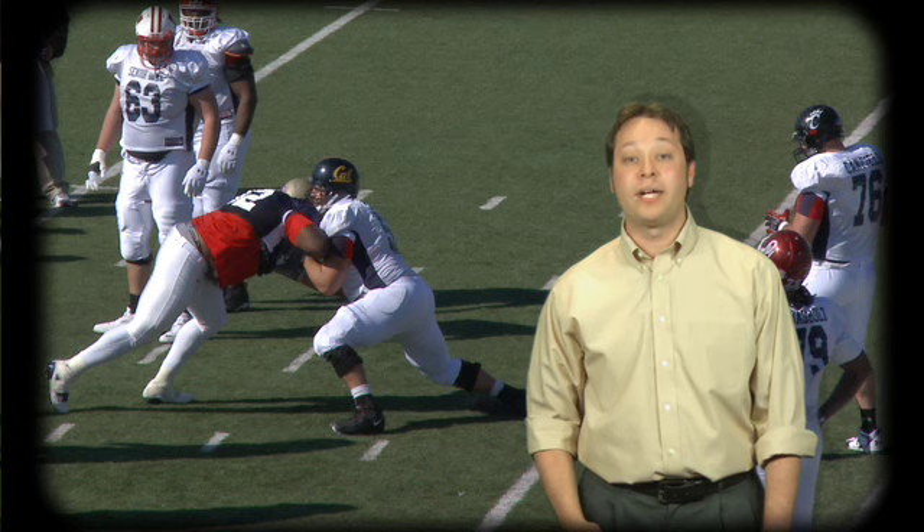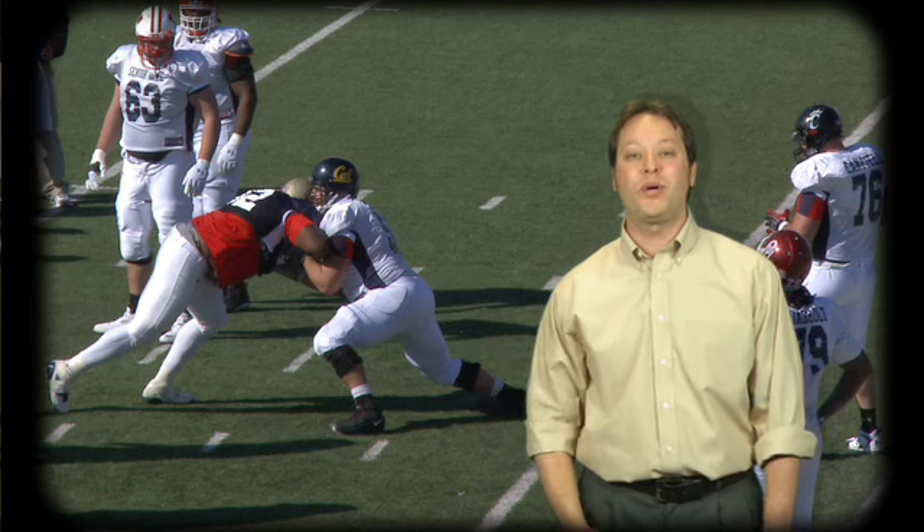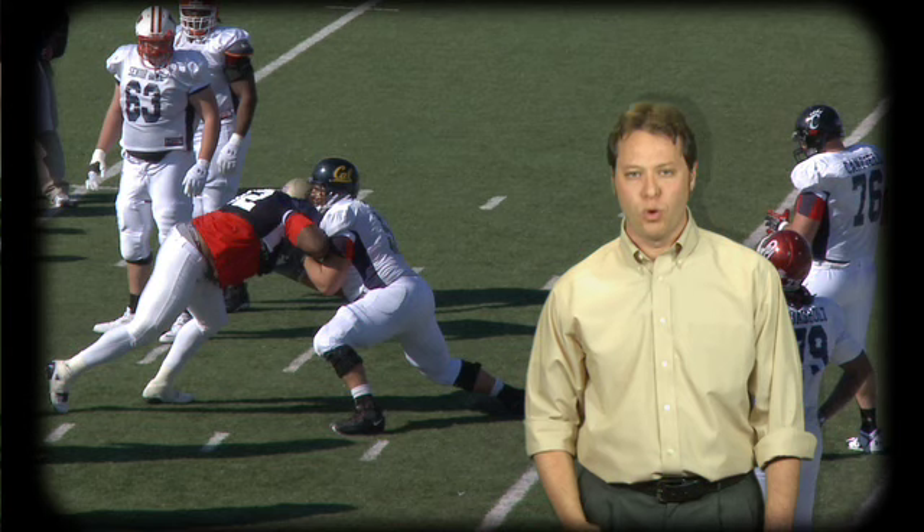Raji's teammate Ron Brace will continue to be a force in the NFL as long as he plays low. Standout center Alex Mack had his hands full as Brace drove him backwards, which creates the kind of up-the-gut pressure that quarterbacks hate.